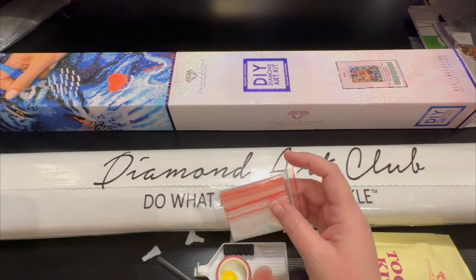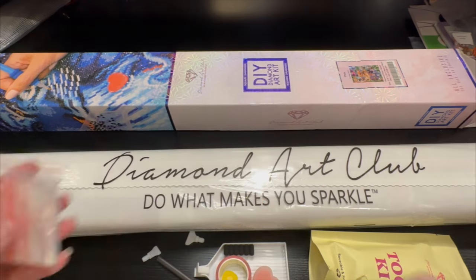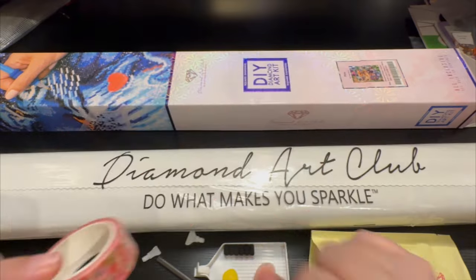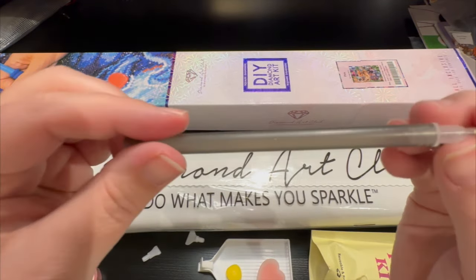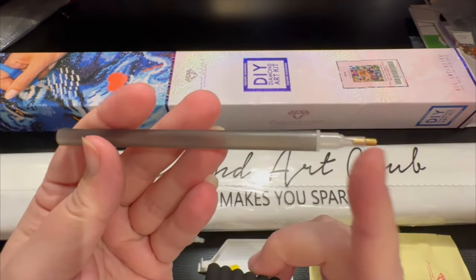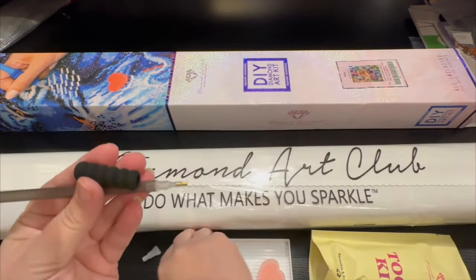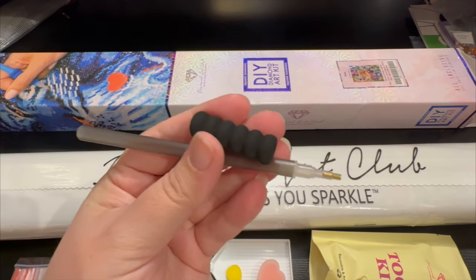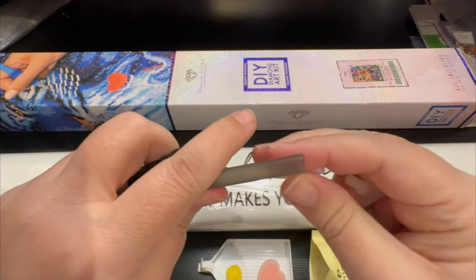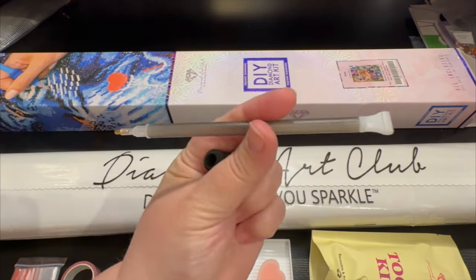You're going to get baggies — enough baggies for every single color that is in this painting. You're going to get some beautiful random washi tape, and a sparkle glitter pen with a squishy. This is a single placer, meaning one drill at a time, and the squishy matches your pen. They also include a seven and a four placer, so you can put it on the other side and instantly have a double tool.